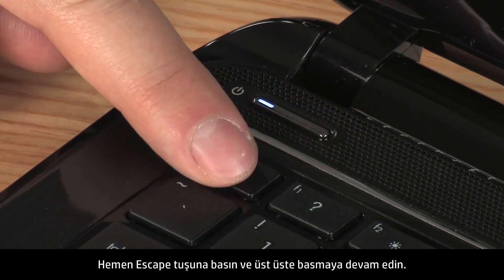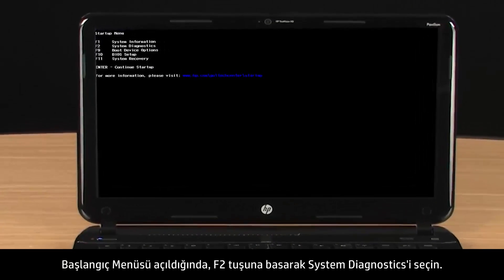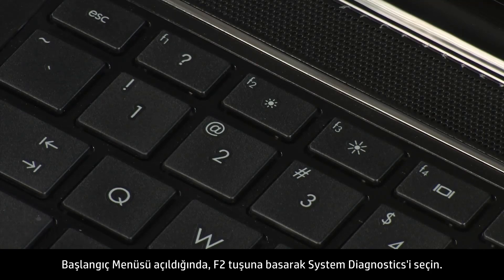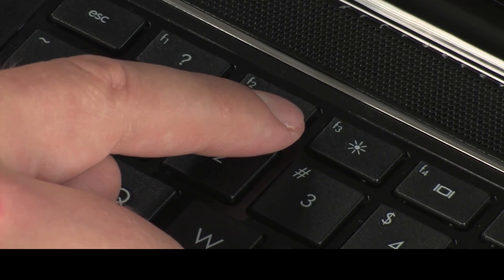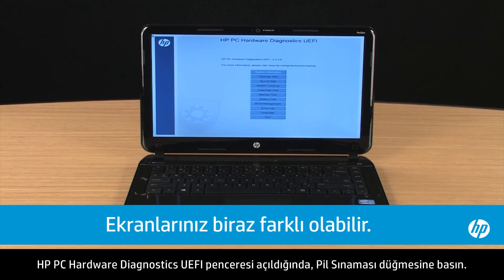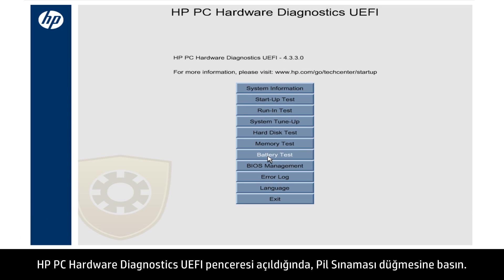Immediately press the Escape key and repeatedly press it. When the Startup menu opens, select System Diagnostics by pressing the F2 key. When the HP PC Hardware Diagnostics window opens, click the Battery Test button.